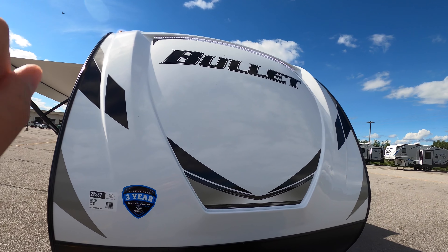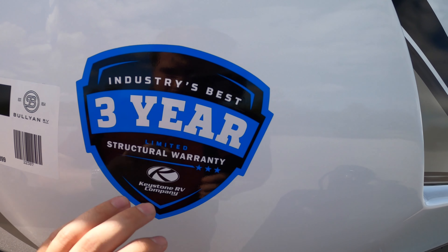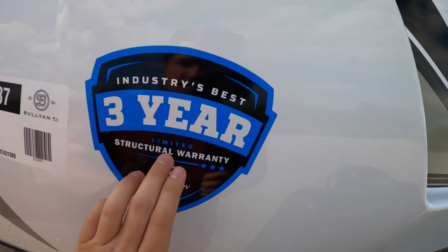Right away at the front of this Bullet we've got the nice Bullet logo. It's really hard to see because of all the light, but there's an LED strip right above that you can turn on and off — it just makes it stand out from the crowd. Keystone is doing a three-year limited structural warranty, which is really awesome. The stock number on this is 22387, so head to our website, punch that number in, and you'll get all the info on this unit.